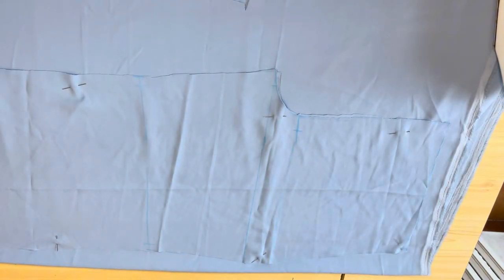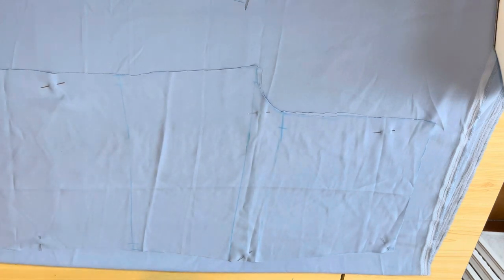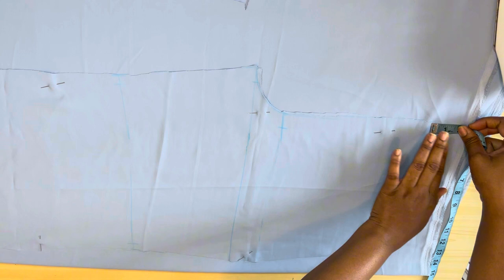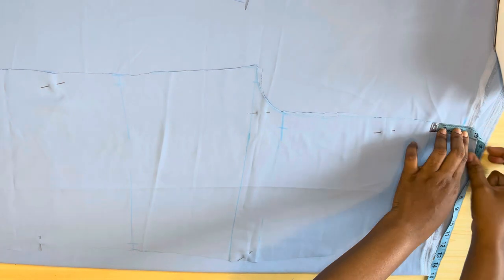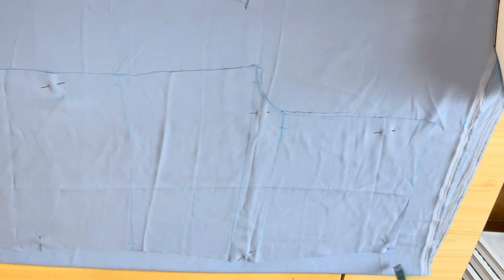I've also gone ahead to fold the back part of the trousers. If you notice, I folded the back wider than the front because at the back there are a lot of things to be done, so it has to be wider. On the waistline for the back I came up with two inches on the crotch part.